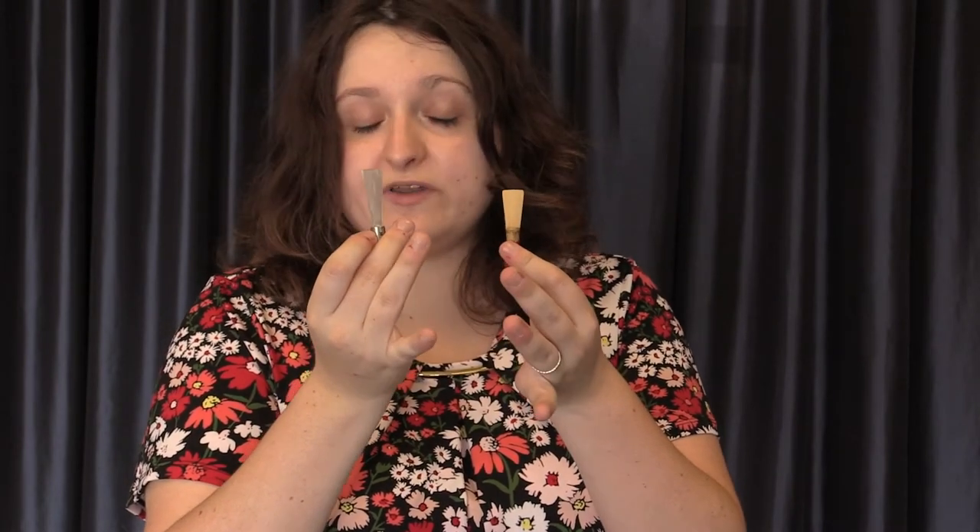These are a couple of different reeds that you can use to play with, and they will help you decide which quality of sound you prefer. I find that wood cane reeds are a little more personalizable — you can make them into something that will work for you. Plastic reeds are going to be much easier to play, and they're awesome for newer students who are looking for something that will help them create a good sound right away. Thank you for watching these videos today. If you're interested in private lessons on the bassoon, contact REW, and I hope to see you soon. Thanks!